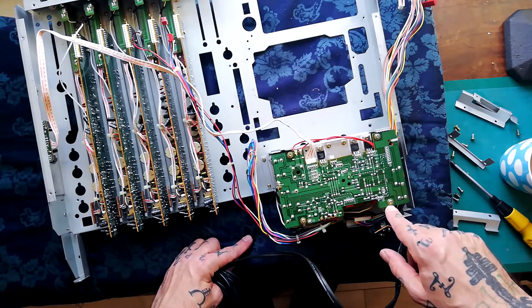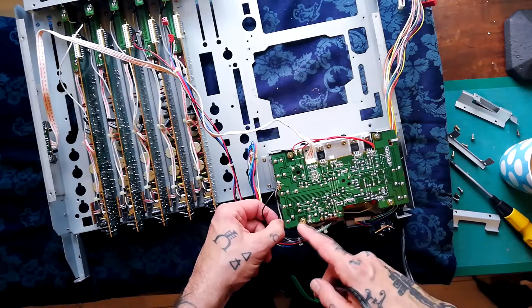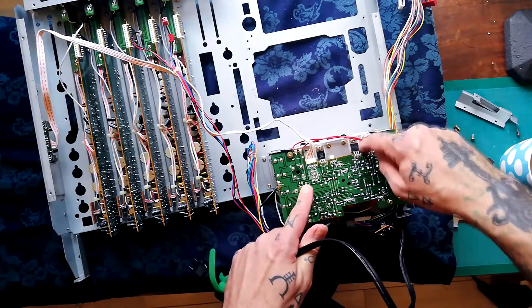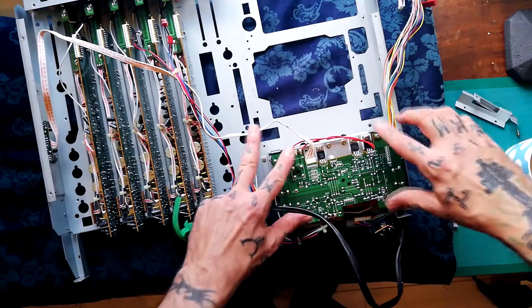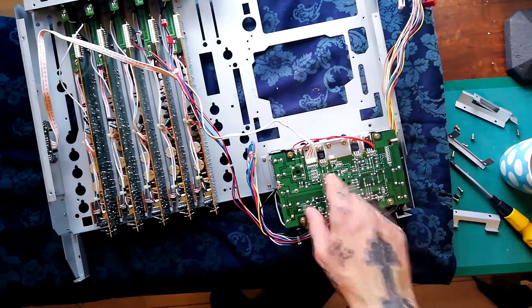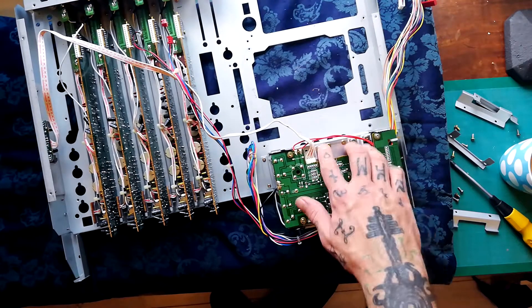To briefly summarize how that's attached: you can see there are four screws here, one of which has this earth connection, and then there are three screws that go through these transistors. So that's seven screws in total that would need to be removed. And then the thermal paste would need to be replaced.